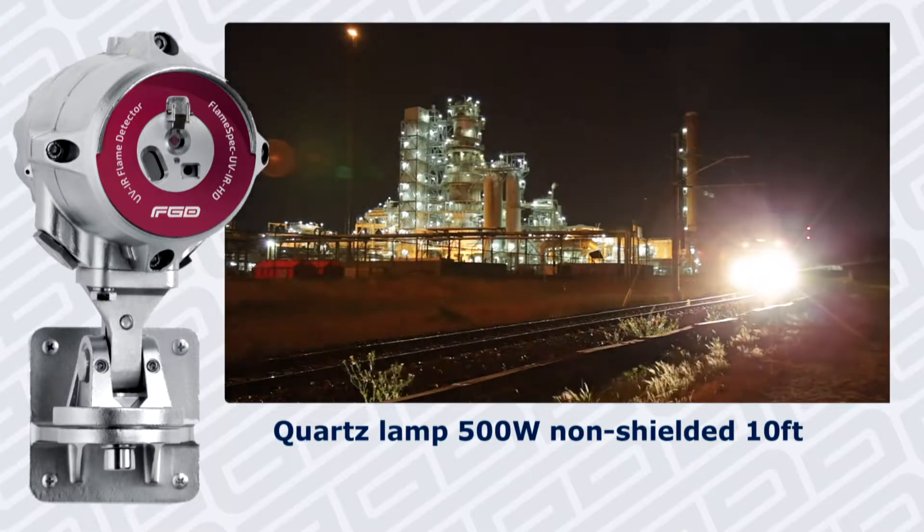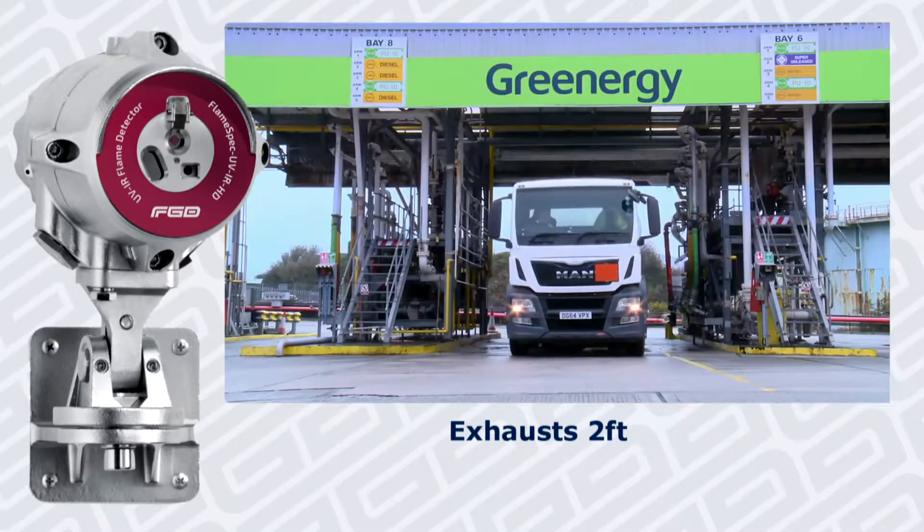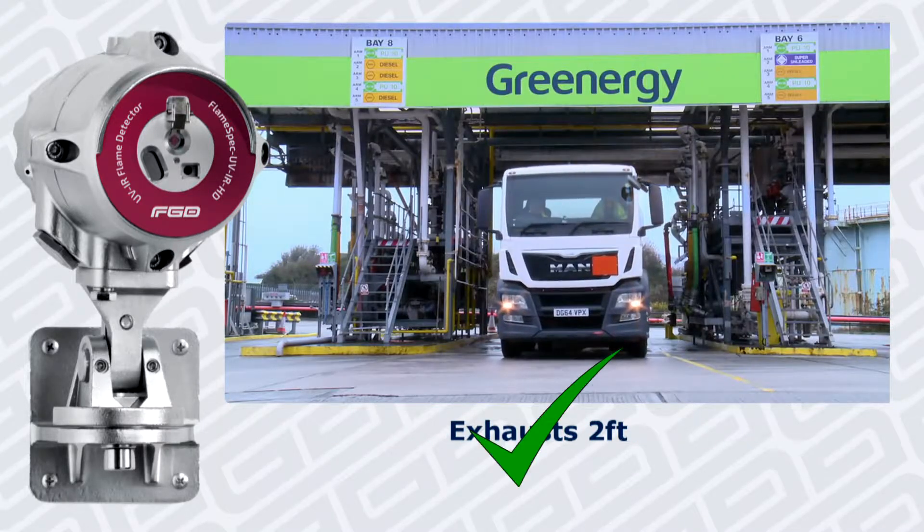Quartz lamp, 500 watts, non-shielded, at 10 feet — no alarm. Exhaust at 2 feet — no alarm.